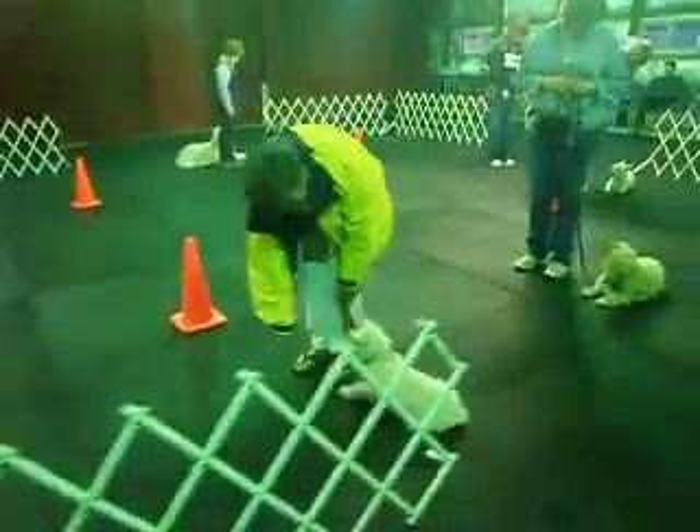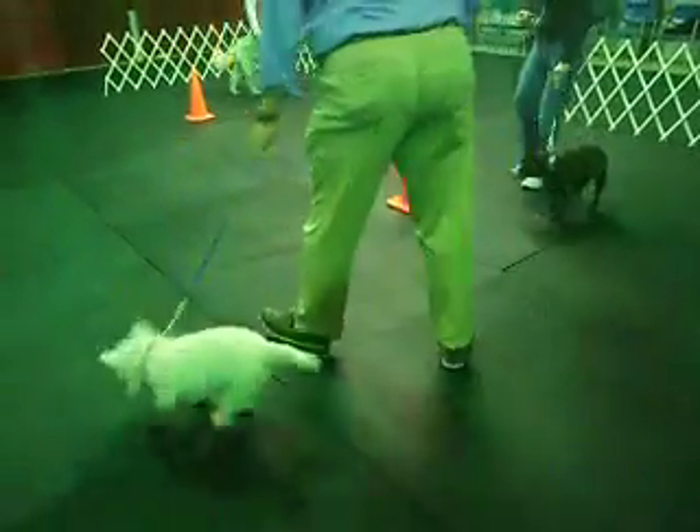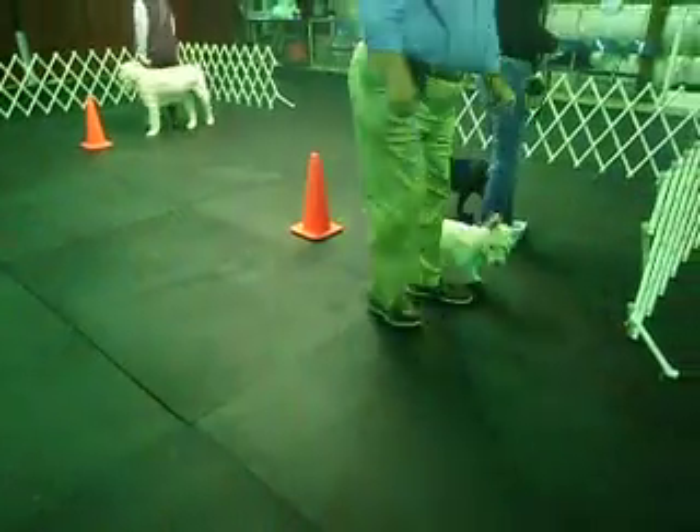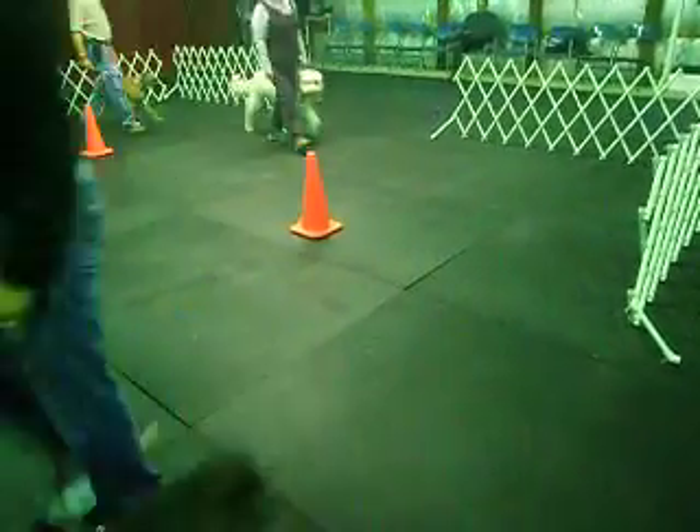Heel with your dog. Right 360. Hold the leash up in your left hand.